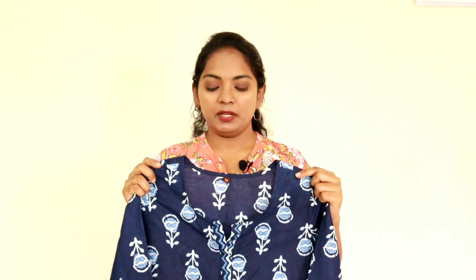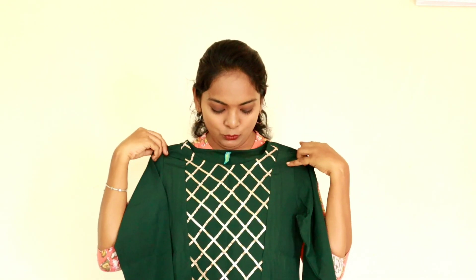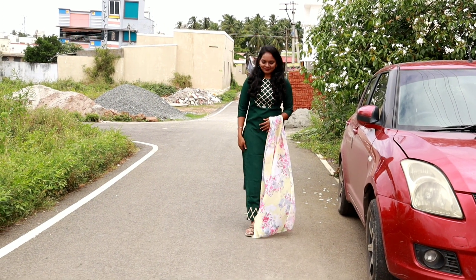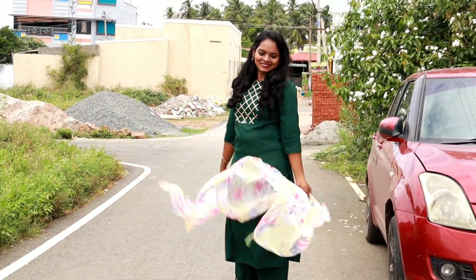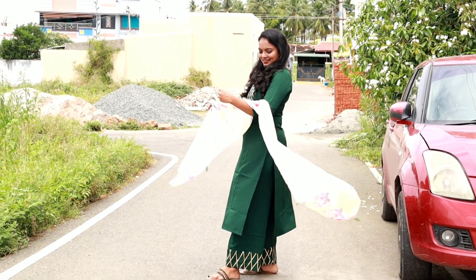This dress is from Fab Factory in size S. It is a great leaf green color — not a typical green, more of a unique shade. That's why I picked this dress! It has gold color detailing in front. The cloth is super — very soft, nice, in satin, chiffon, and georgette fabric. It has 3/4 sleeves and is a semi-palazzo type.